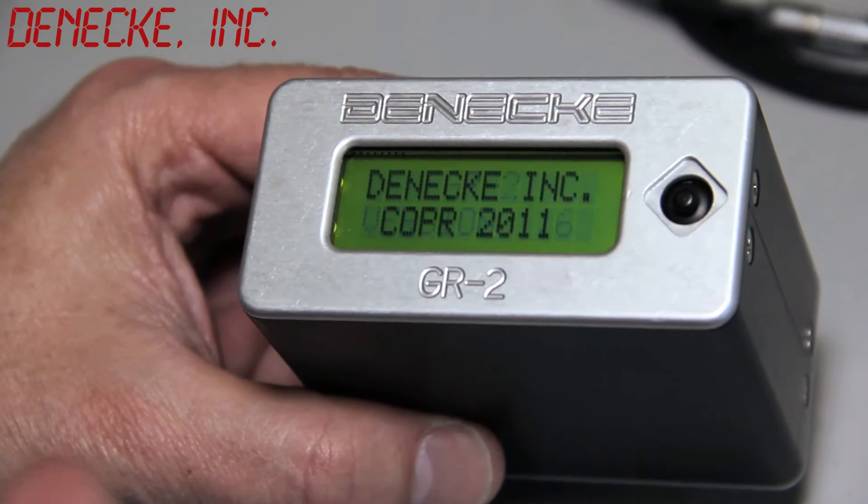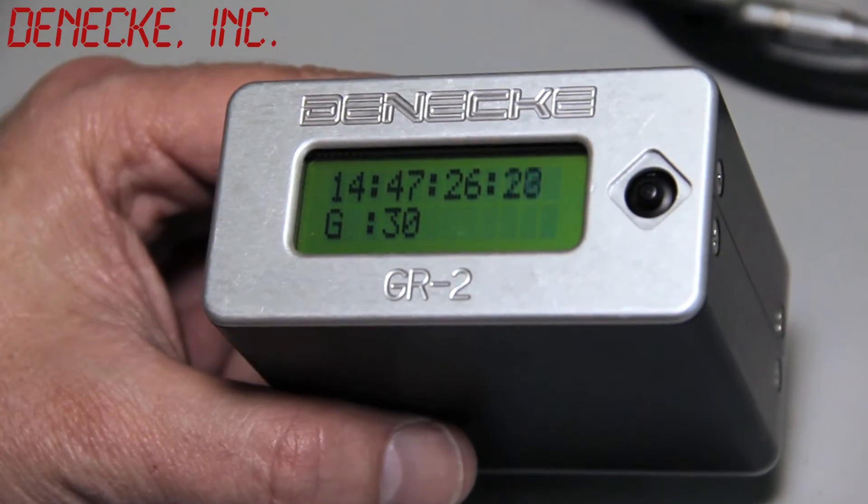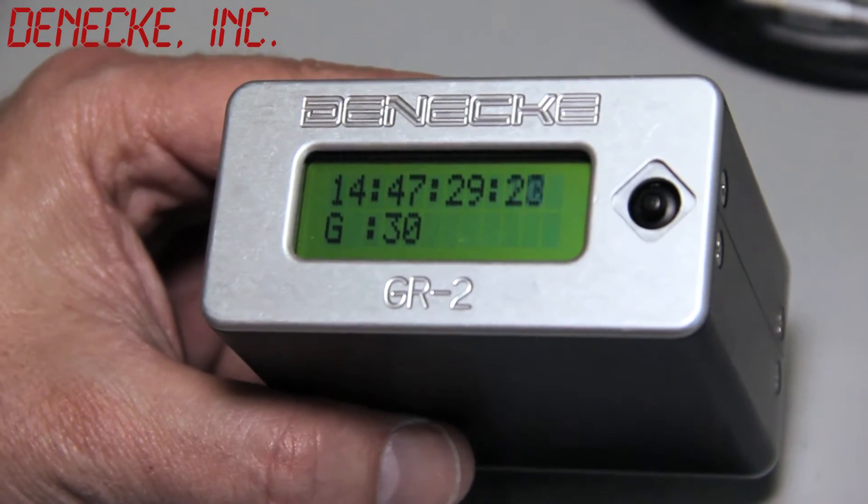When we turn it on, it shows you the version number. It comes up with its internal time of day, and it has an internal time clock that's continuously running.